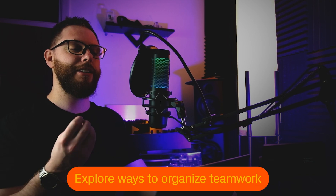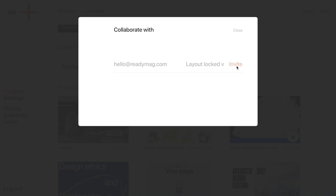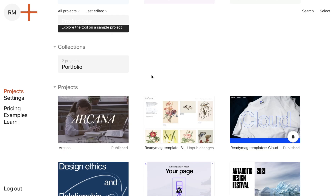Do you want to create your presentations or pitches together with colleagues or partners? In Radiomag you can invite colleagues onto projects and give them different permission levels. There's Layout Unlocked — a basic mode where you can edit all widgets and project settings — and Layout Locked, which is perfect for copywriters, marketers, business owners and other non-designers, so they can make changes safely without breaking the overall structure of the project.